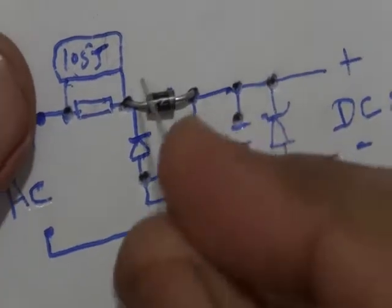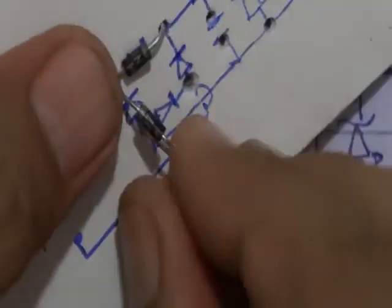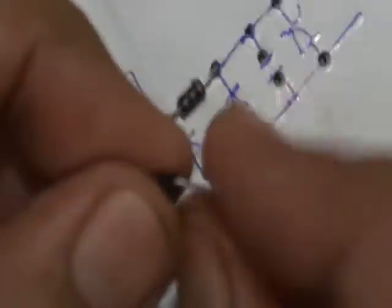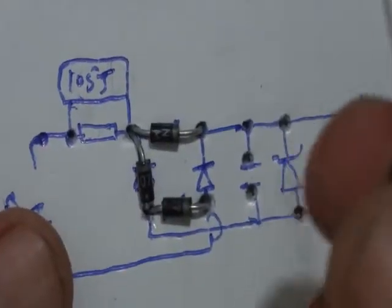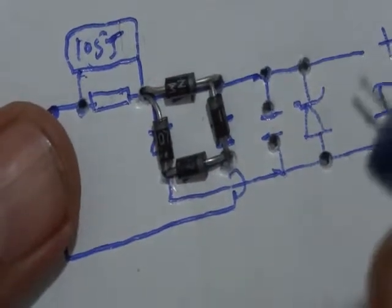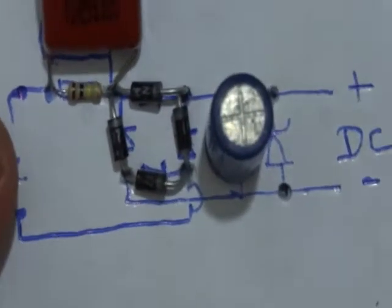Its cost can be 20 or less than 20 rupees. First we connect all diodes according to the schema. Diodes are connected. It is a 220 UF capacitor — we connect it. Then we connect a resistor, and once again we connect a capacitor — 105J capacitor.